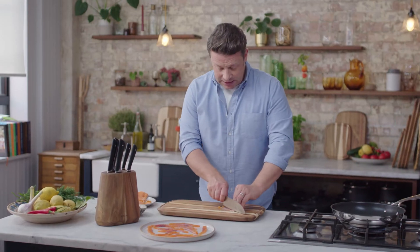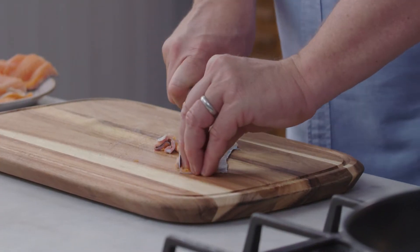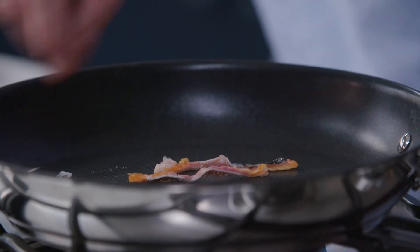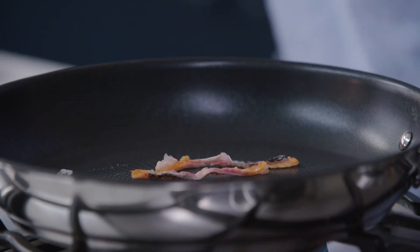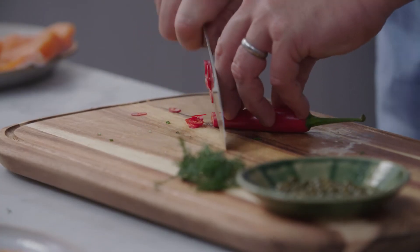Look at that. I'm just going to use the length of the knife again to make little strips of the skin. Just put it into a pan — you don't need any oil — and we're going to make little fish skin cracklings. Can you see how easy this knife is to finely slice?